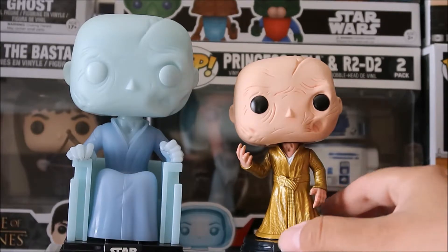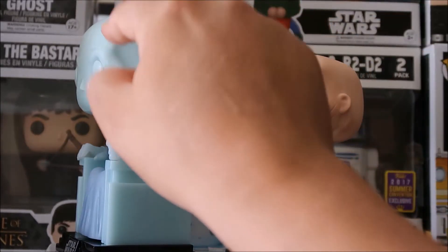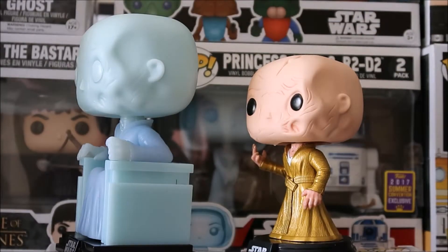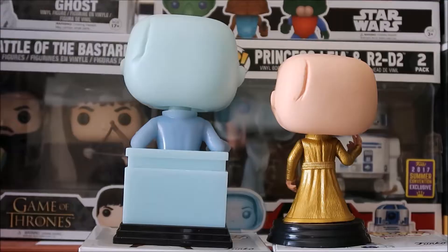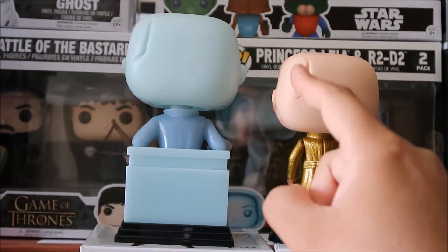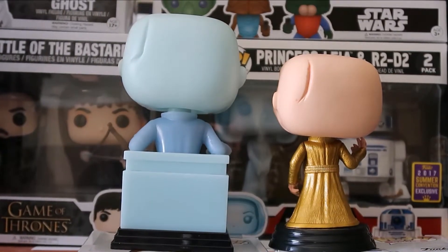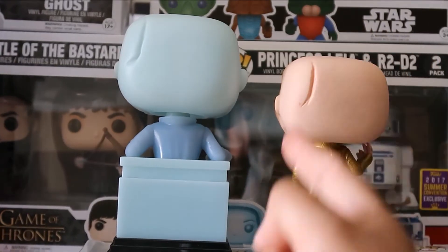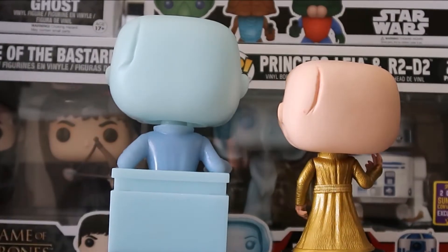Looking at the side profile, you can see they matched up the scarring pretty well. I don't see anything different — even the indentation in the head right by the temple area. They both have that huge gash over there. It's a little different on this one though — it kind of splits out, versus on this one it doesn't. See how it goes and splits out here — on the other it's just one curved line.